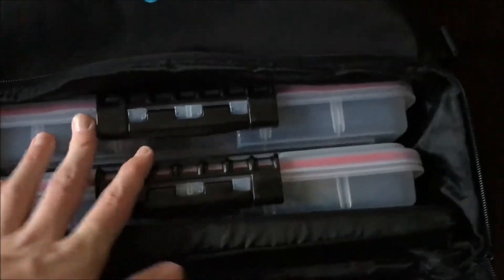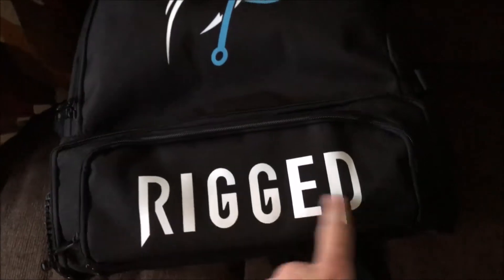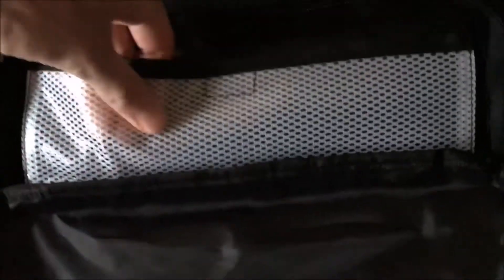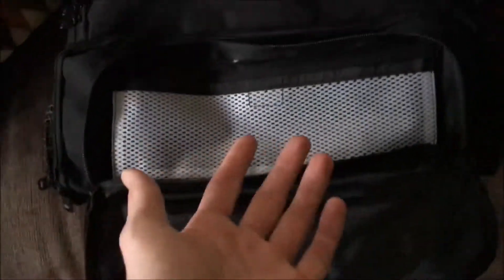This bag has got a ton of storage — that is where the boxes go. Right here you've got the Rigged Fishing logo, and if you open up this compartment it's got a bait sleeve in it. You can put really any bait in here and it won't get hung up because it's got this kind of mesh fabric. This is a really good idea because you can put spinner baits, buzz baits — if you just cut off any bait and don't have time to put it in your tackle box, you just open this up, throw it in there, and you don't have to worry about it getting hooked.